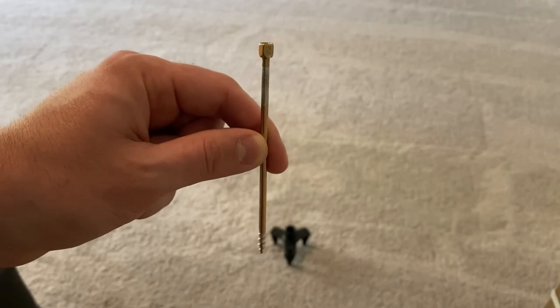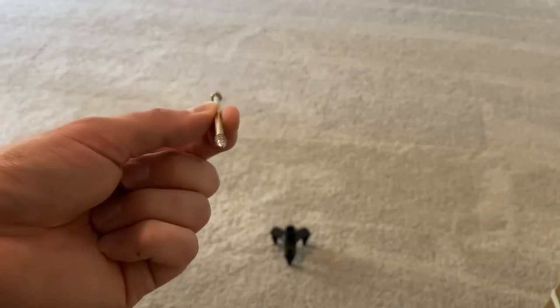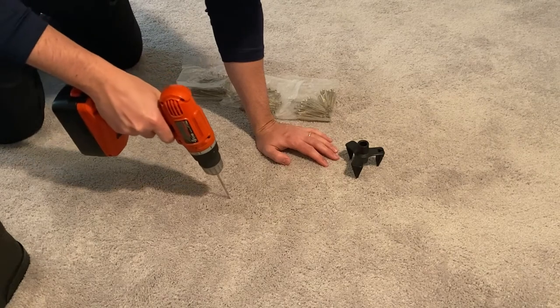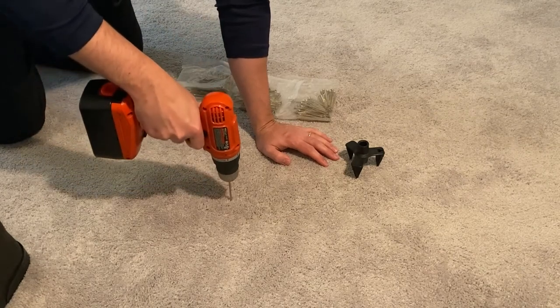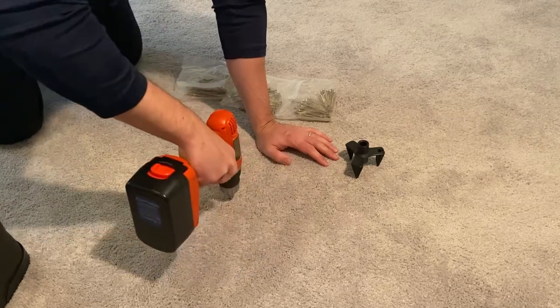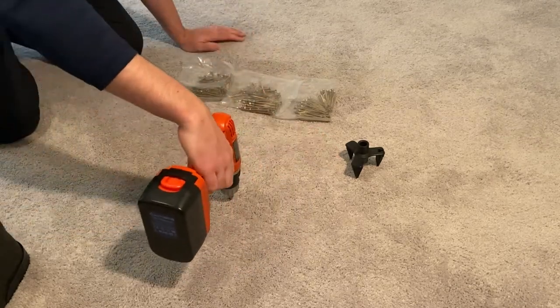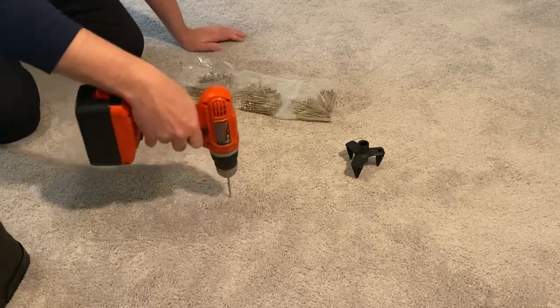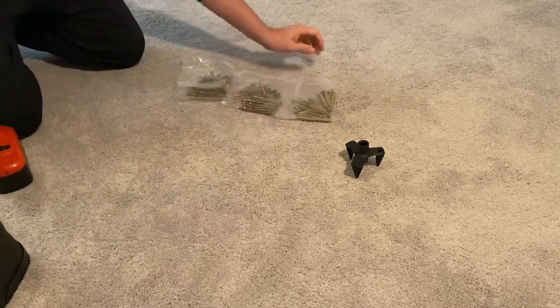The Squeak No More kit comes with a special drill bit that you use to drill into the carpet to locate the joist. If you hit the joist, when you reverse the drill, it will pop up on its own because it's reversing out of the joist. If you reverse the drill and nothing happens, you'll need to pull the drill up on your own and you know that you did not hit the joist. Simply move over an inch and drill again until you hit the joist.